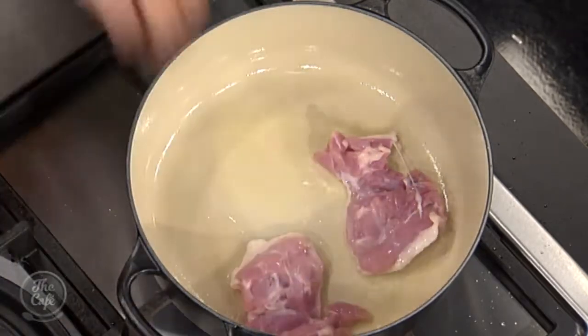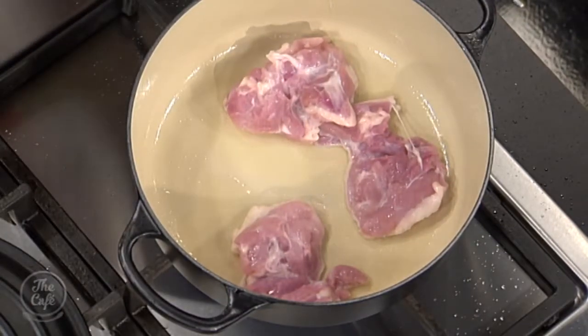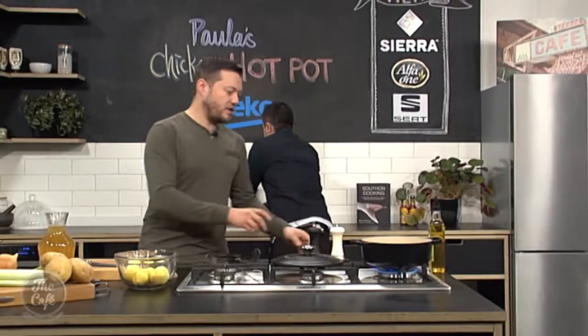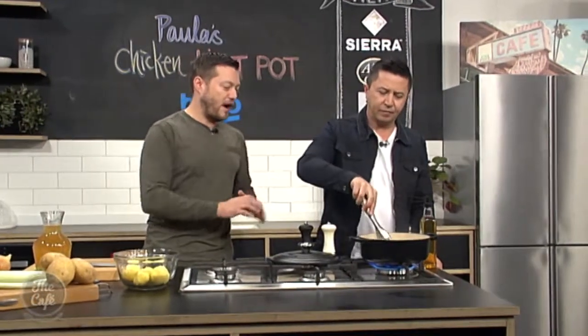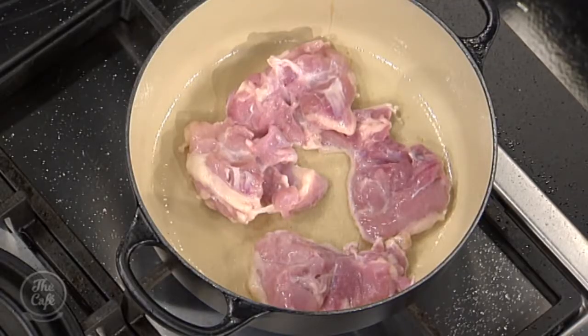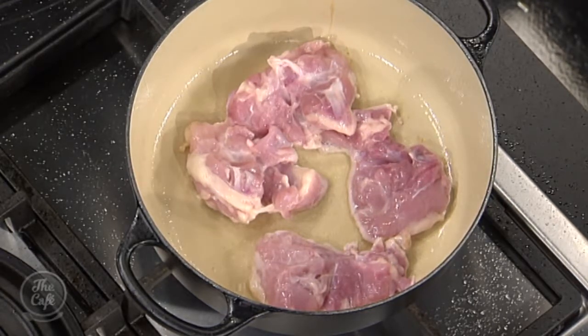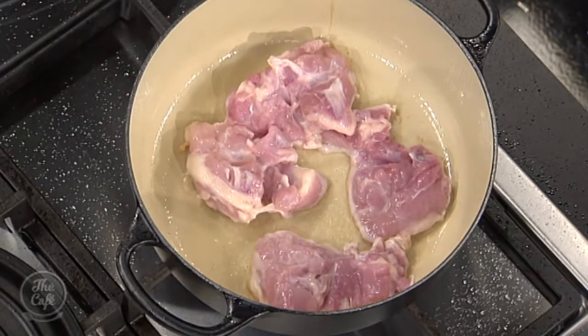Nice and hot. First off, we're going to brown the chicken, so we're going to get a really good colour on it, and that's going to add flavour to our stew. Don't overcrowd the pan — get the oil nice and hot, so we've got a good flame on there. As the heat increases you can just control that flame. Don't prod it around, let it colour. A little bit of salt and pepper. If you keep moving it you're going to lower the temperature, so you're not going to get that brown colour.